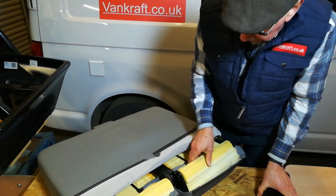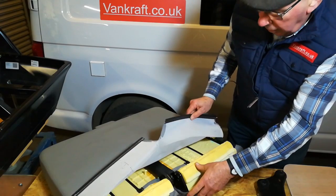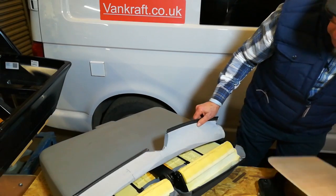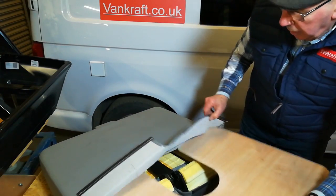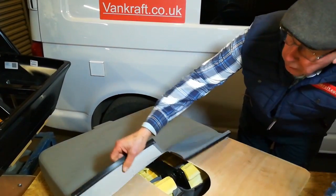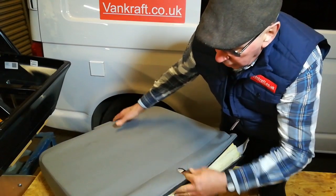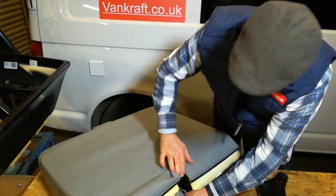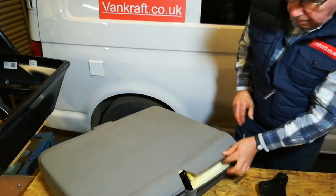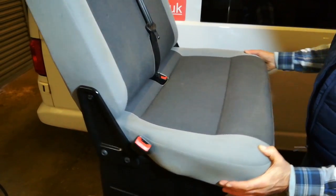Remove the bracket, then all you need to do is fit the VanCraft bracket. If you like, you can also fit the backboard, which gives you a nice hard surface when the seat is folded flat. Here we have the seat reassembled with the VanCraft bracket fitted.